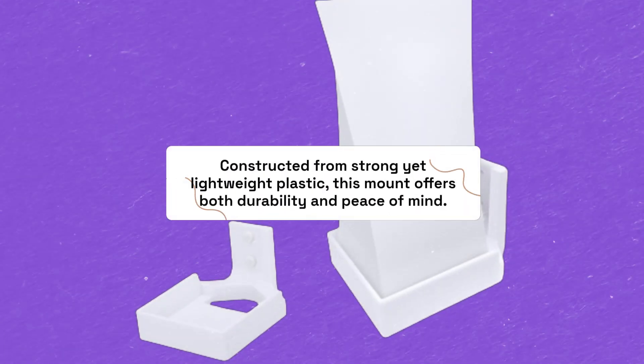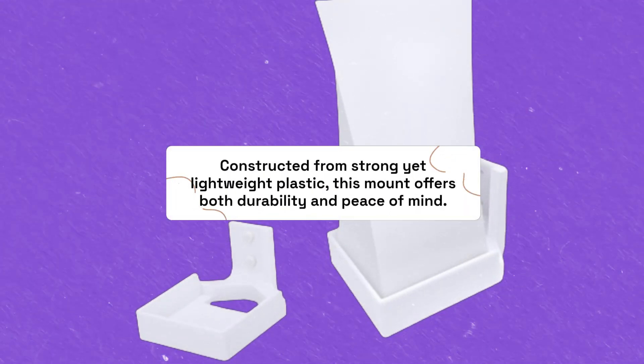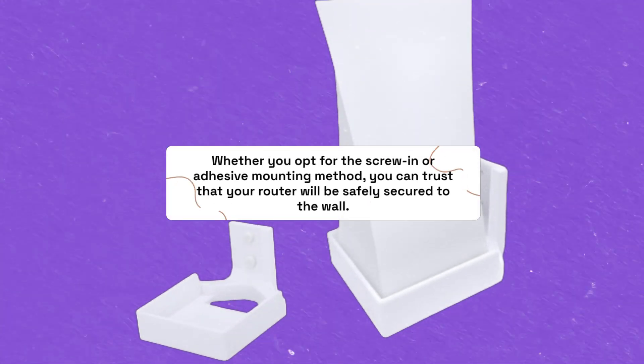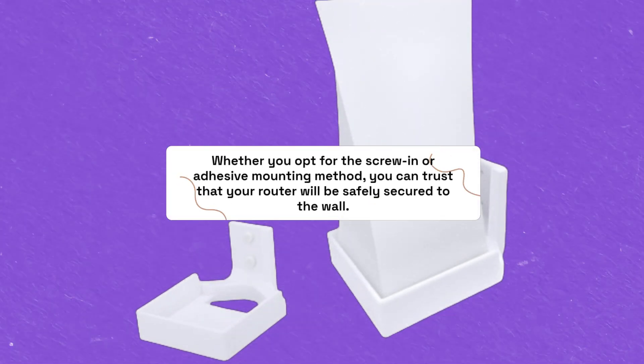Constructed from strong yet lightweight plastic, this mount offers both durability and peace of mind. Whether you opt for the screw-in or adhesive mounting method, you can trust that your router will be safely secured to the wall.